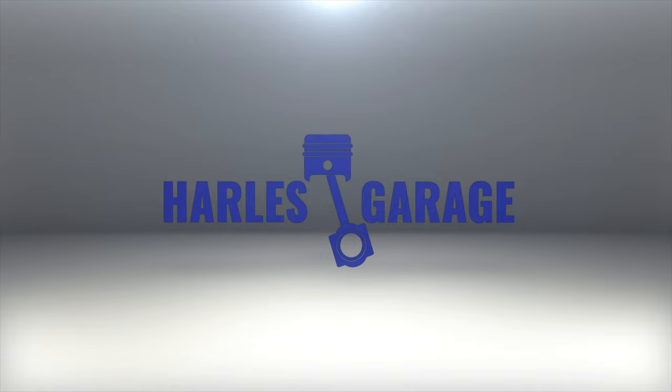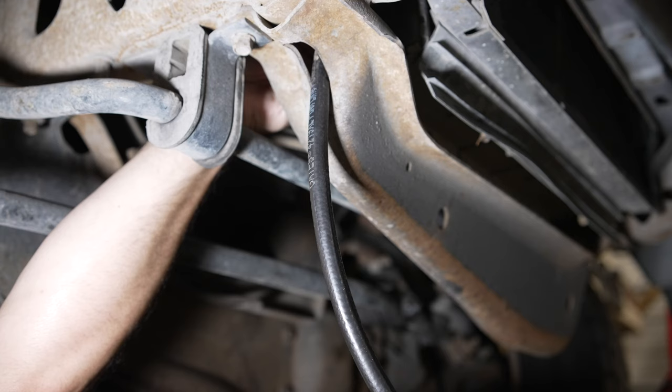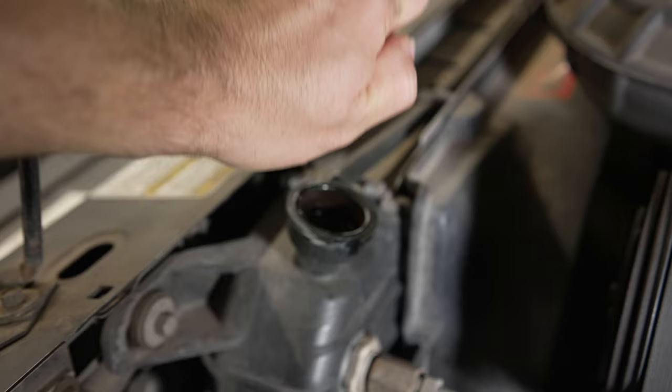To begin, I disconnected the negative terminal in the battery. Next, I drained the coolant out of the radiator. On the lower back right side of the radiator, you can loosen the petcock to drain out the fluid. I ended up attaching a small rubber hose to make things a little bit cleaner. Also, be sure to open up your radiator cap because it'll allow air to get in and it'll make it drain faster.